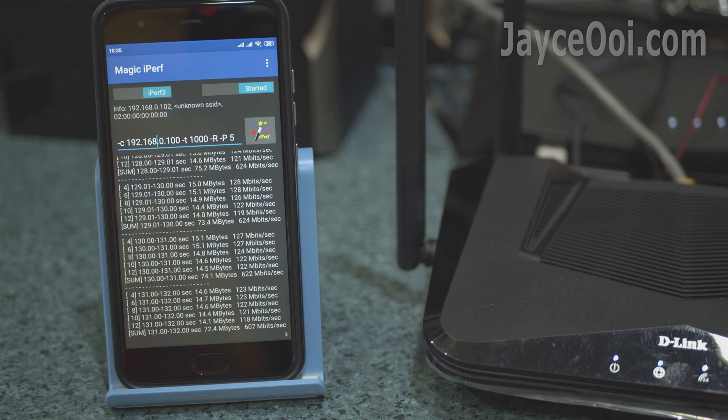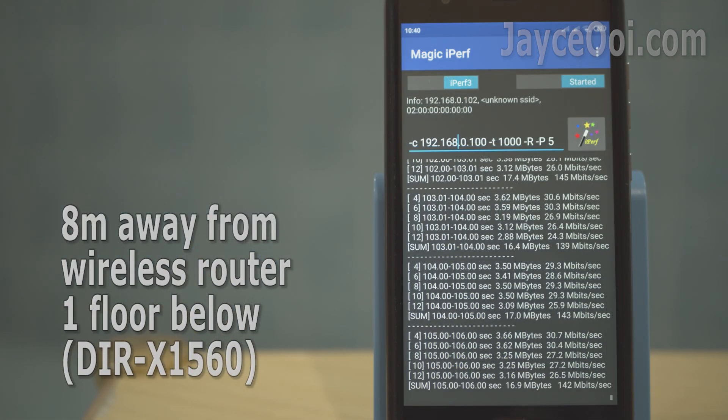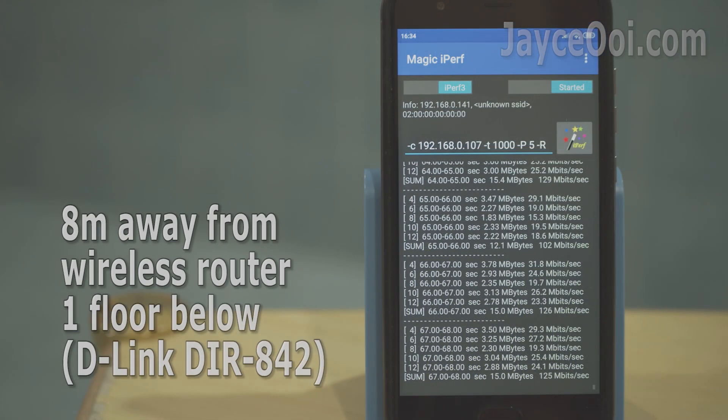For 5GHz throughput performance tests, a smartphone with 2x2 Wi-Fi 5 was used. You can get 600 Mbps easily when near the router, and 200 to 400 Mbps on the first floor. For the ground floor, speed is slower, which is expected, but still better when compared to a UniFi bundle router.